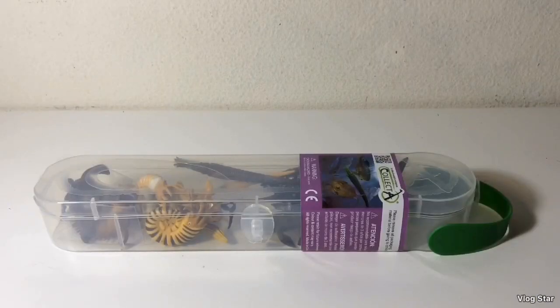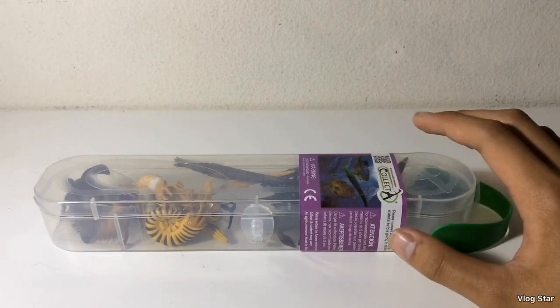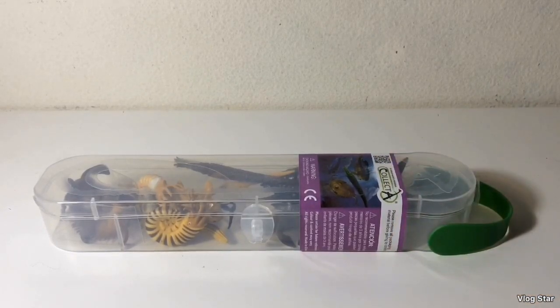Hello subscribers, here is another review, and this time it's the CollectA 2017 Box of Prehistoric Marine Animals set. This was one of my birthday presents, the one my parents gave me, and I've been wanting this set for a really long time. I'm so happy to have it, because this set has a Xiphactinus and a Leedsichthys figure, which are two animals I've been wanting in figure form for a long time.